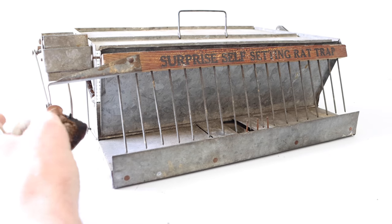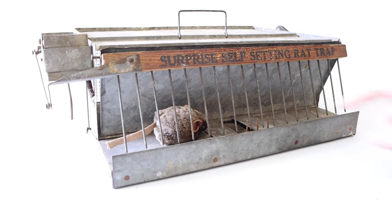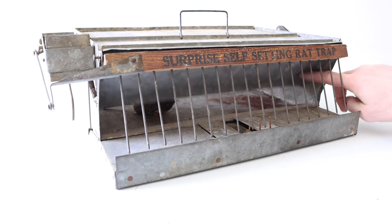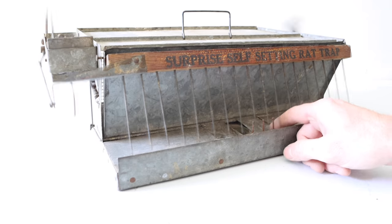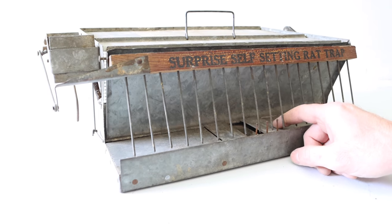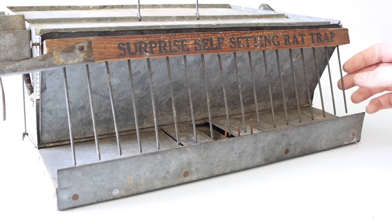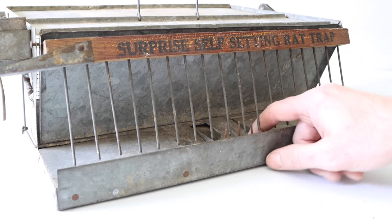With the spring wound and the trap set, we're ready to go. The rat will enter the alley, step on the pedal, and when it does, the mechanism goes around and shoves the rat right into the back chamber. Every time we push the pedal it goes around, sending rats one after another into the back chamber. Let's set up the motion cameras in the barn and see if they'll enter, push the pedal, and get caught.